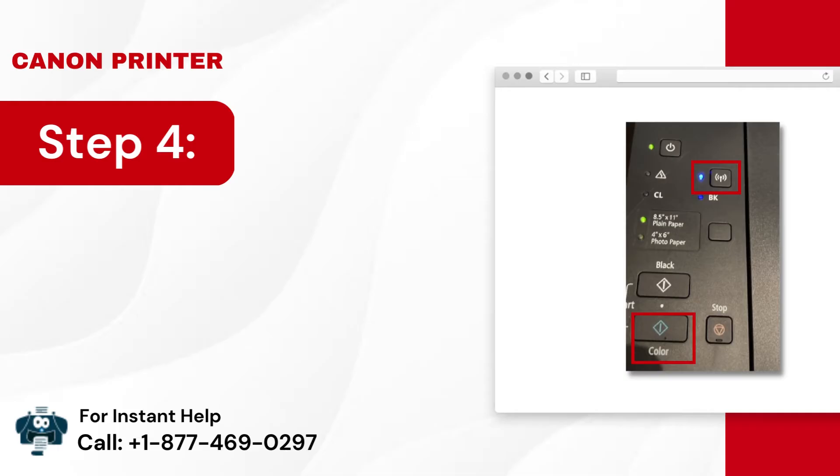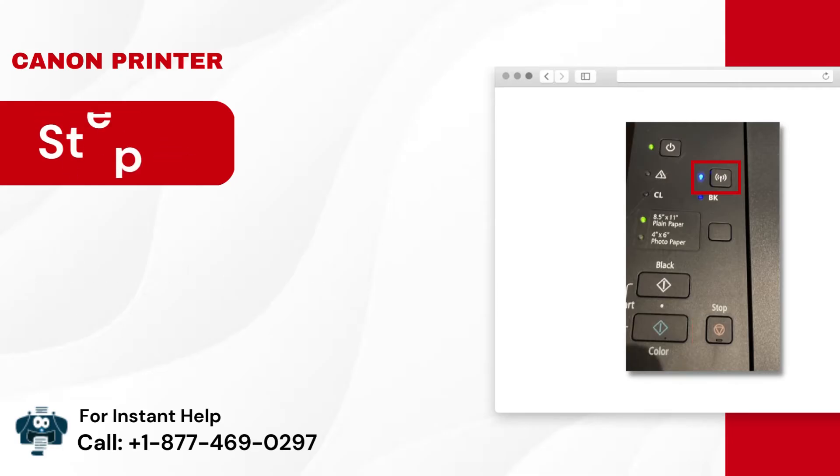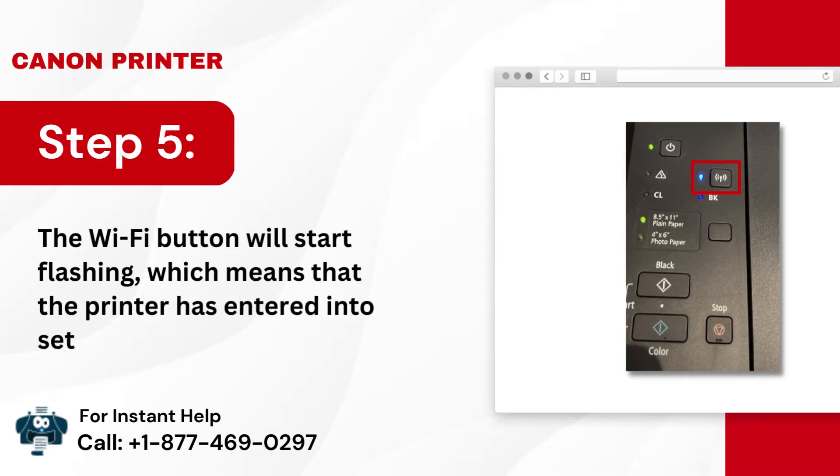Step 4: Next, press the Color button once and then the Wi-Fi button. Step 5: The Wi-Fi button will start flashing, which means that the printer has entered into setup mode.